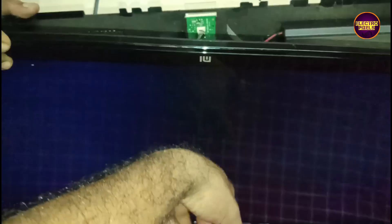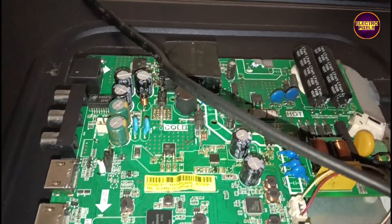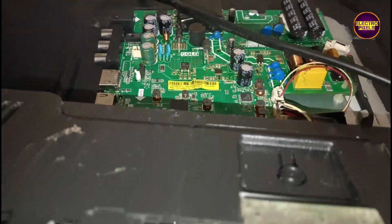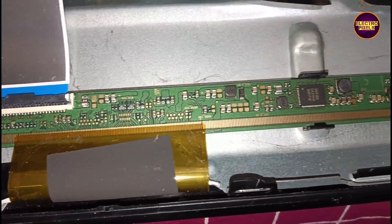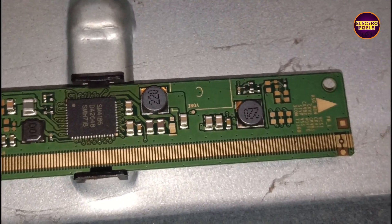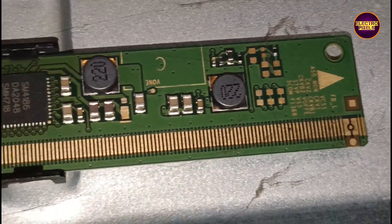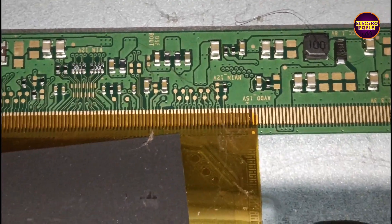Today in this video we are going to repair a 32 inch Mi Smart Android LED TV. The complaint is sound ok, no display — we can call it a blank screen fault. It's a display related fault. These types of complaints are due to internal shorting in gate signals inside the glass panel. The shorting may be either from the left side or right side of the glass panel. If both sides' panel gate signals are short, then it's not repairable.